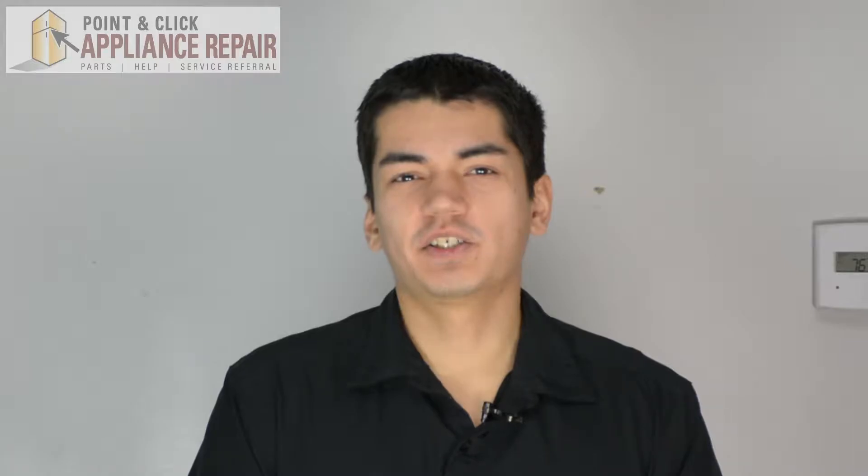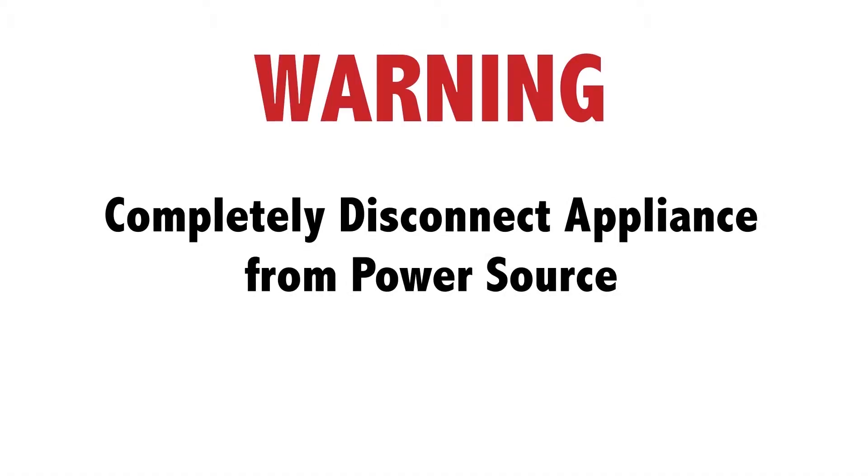Hi, my name is Bill and today I'm going to be showing you how to replace the track spacer in your dishwasher. The reason why you might have to do this is because the spacer is broken or damaged. Before doing any repairs, please disconnect your power source.